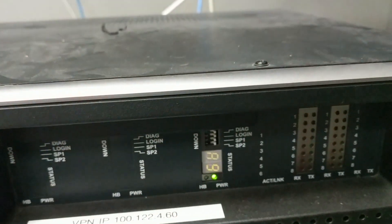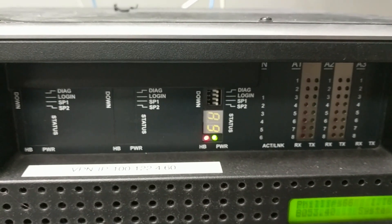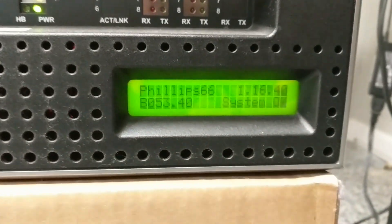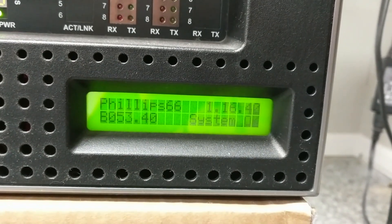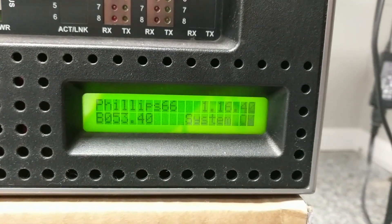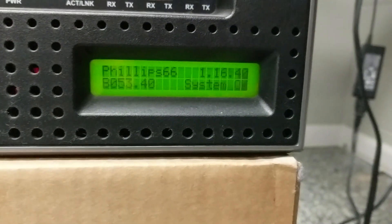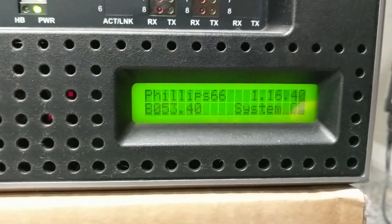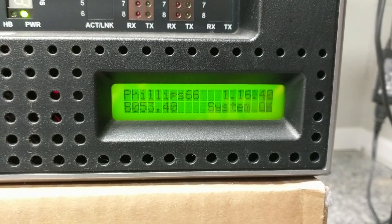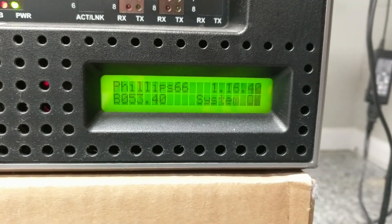A couple things to note: this status right here that says A9 — that's what you're looking for once the Commander is fully rebooted. If it's not A9, it means it's not finished booting up yet. The other indicator is this green backlit display. The upper left says Phillips 66 — that's the type of software you're running. The upper right is the version number, in this case 1.16. The lower left is the base number, which is 53.40, and the lower right says 'System OK,' meaning it's fully booted up and running.